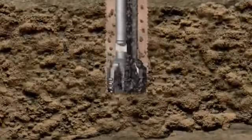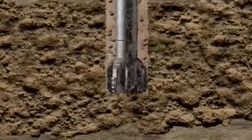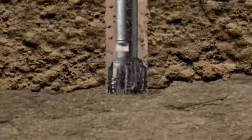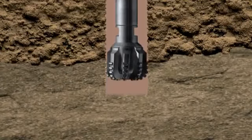The mud not only cools the bit, but also clears the cuttings from the hole. The cuttings are captured at surface and examined by geologists to characterize the rock types that are being penetrated.